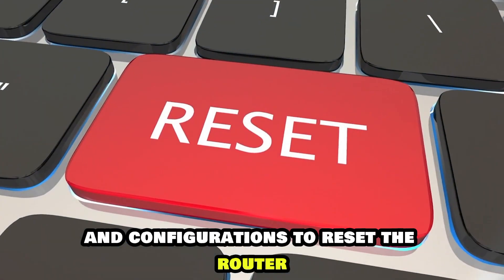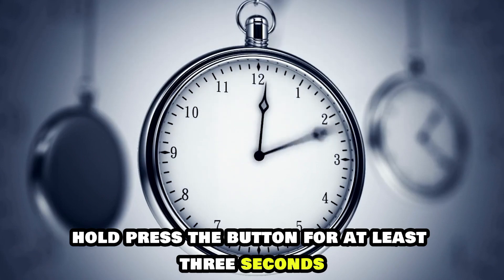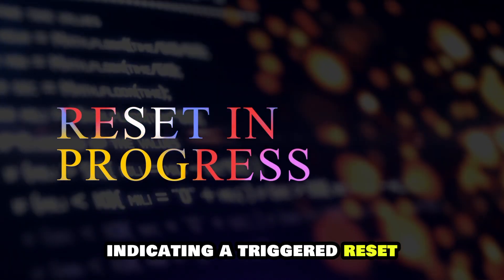To reset the router, flip it upside down to access the reset button. Hold and press the button for at least three seconds. The router's front LED will blink yellow, indicating a triggered reset.